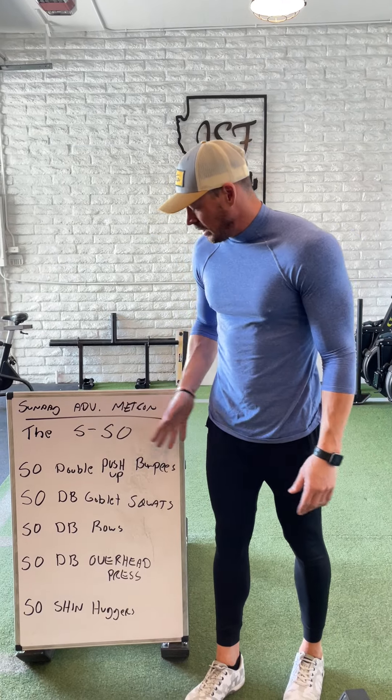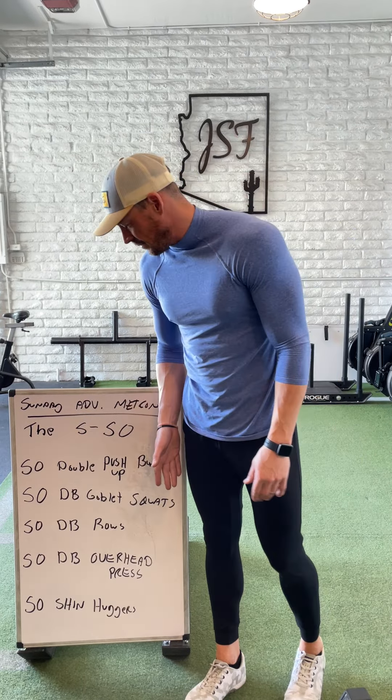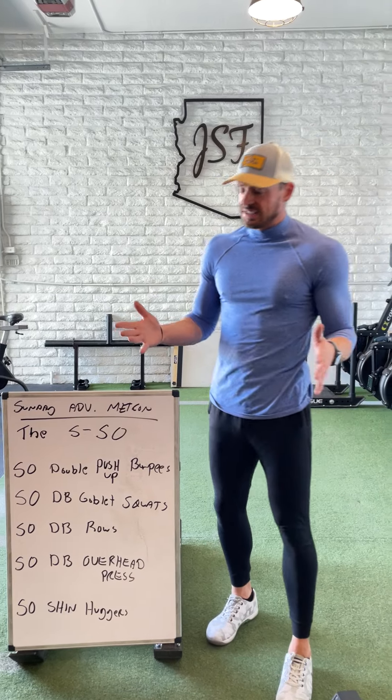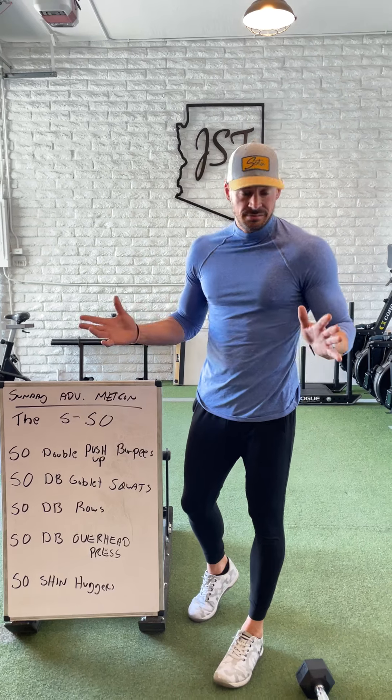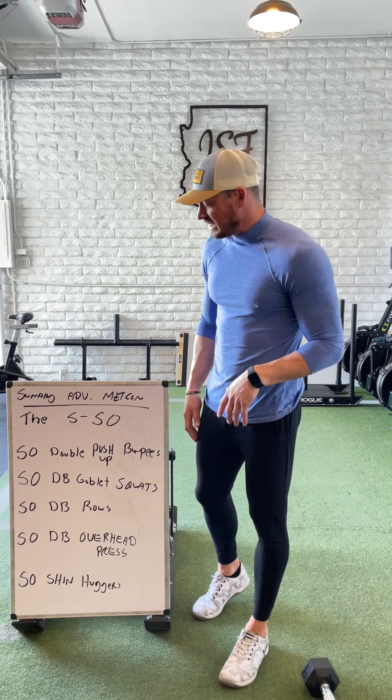So you'll do all 50 double push-up burpees before the 50 goblet squats and working our way down. Obviously resting is needed here. These do not have to be done unbroken, especially if you load them with any decent weight at all. You're going to need to take some breaks in between.